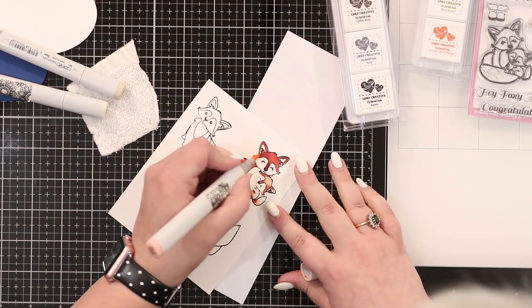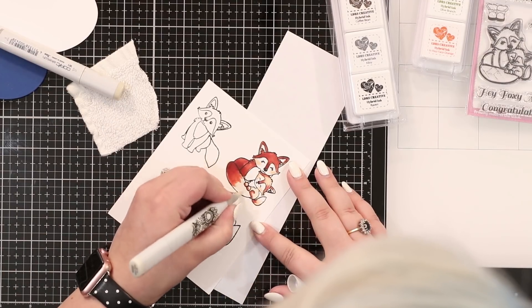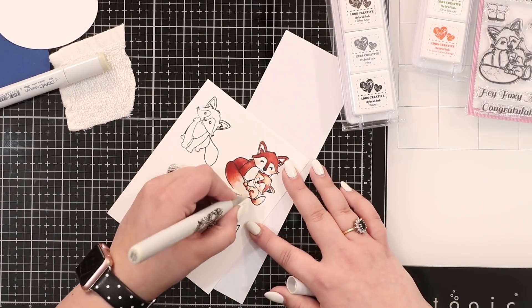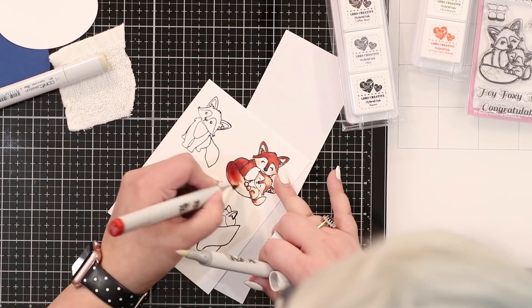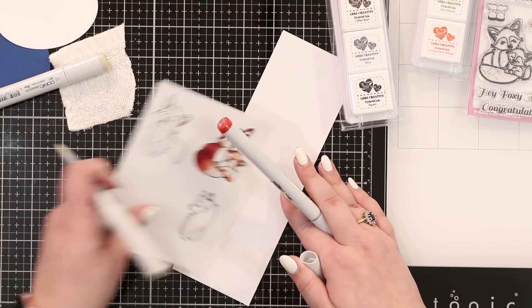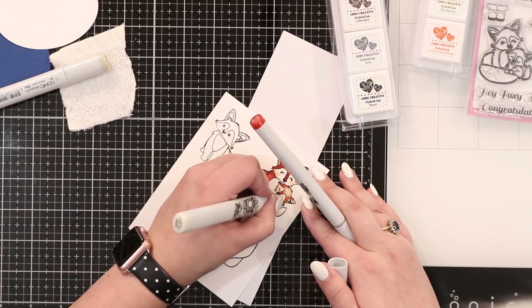I'm going to add a little bit of blush into her cheeks and into baby's cheeks - that's with an E93. Now we're going to work on the white areas. White is never truly white, so because I want it to be very warm with those reds, I'm working with a W00 and a W01. I'm flicking into that red and then taking my lighter color, the E07, and flicking back to get a really seamless blend between the two. That's all about layering.